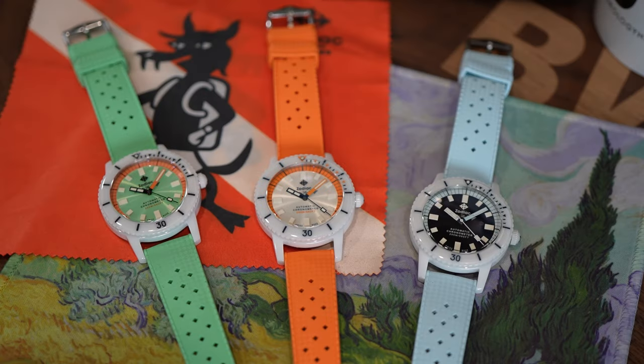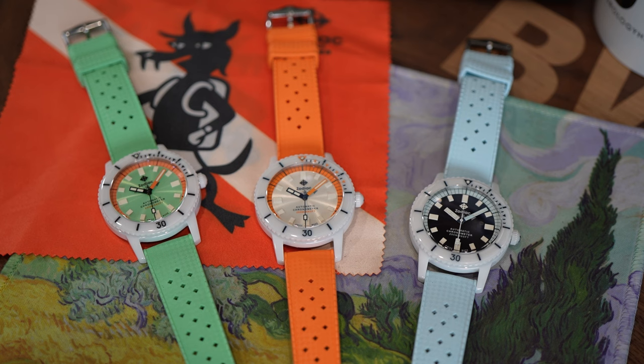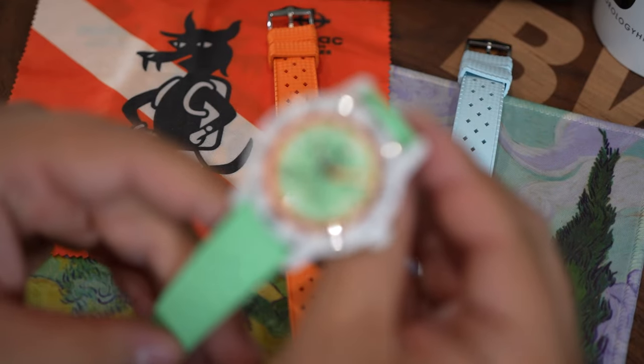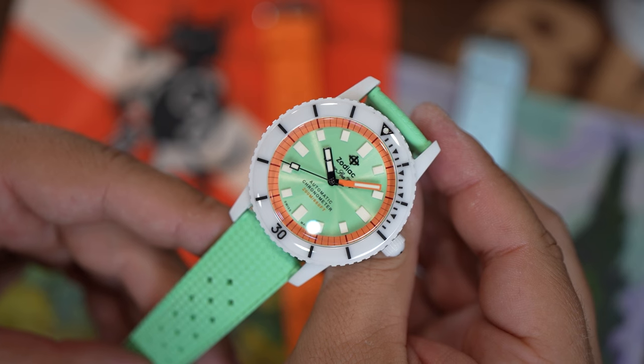In this video I would like to showcase my favorite of Zodiac's recent releases, and I think this is a brand that has really been going in a positive direction recently. This is the Super Sea Wolf Ceramic, and my favorite colorway — the one that has really separated itself from the rest — is the green and white.